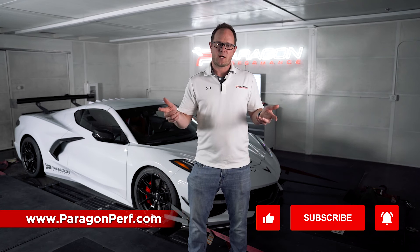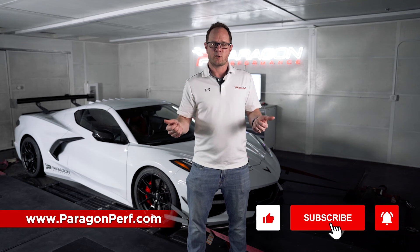If you want more information, go check out this manifold package on paragonperf.com. And as always, like, comment, subscribe, and we'll see you next time.